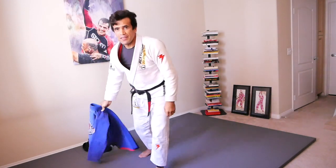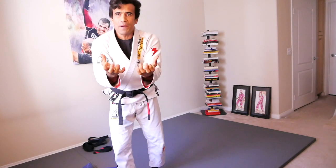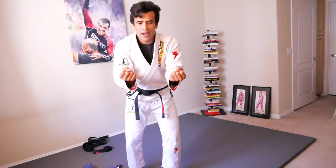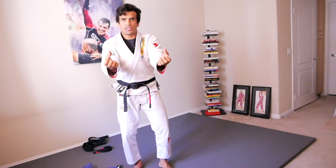Alright, next one coming up — we're going to just open and close our hands as fast as we can. Get set, ready, action. Keep your arms straight.